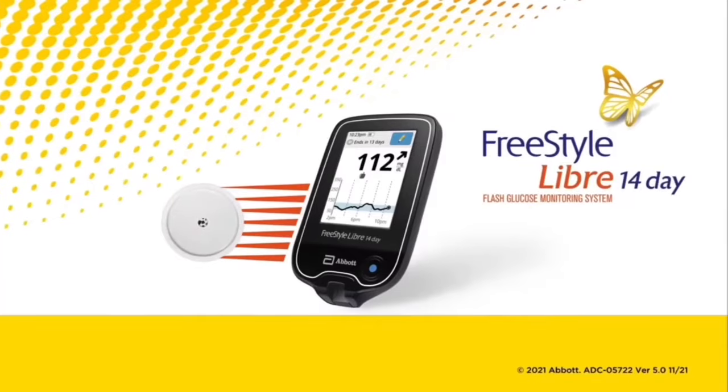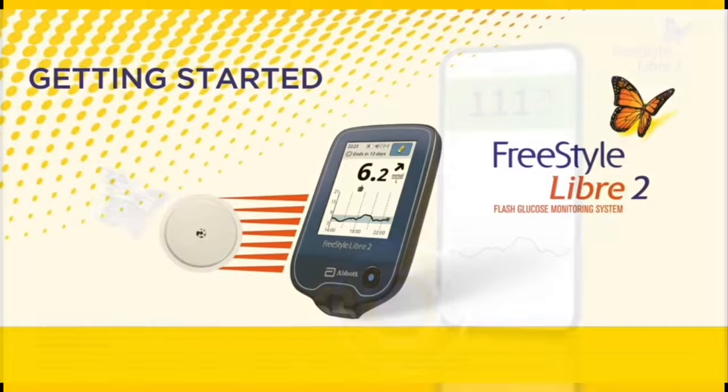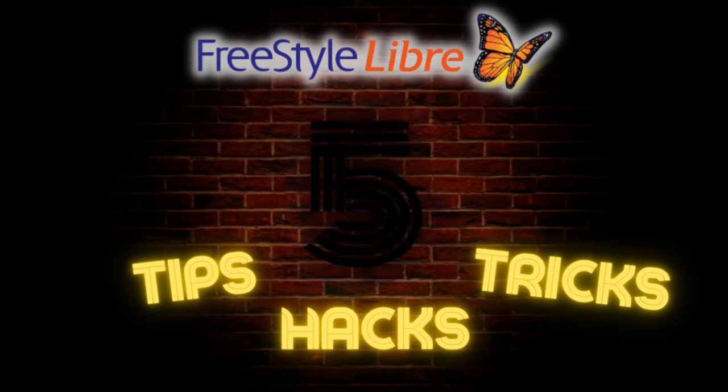Whether you're using the Libre 14 day, the Libre 2, or even the new Freestyle Libre 3, there are a few tips, tricks, and hacks that every Freestyle Libre user should be aware of. So let's get started and talk about five tips, tricks, and hacks for the Freestyle Libre CGM.